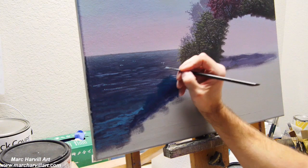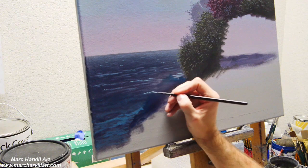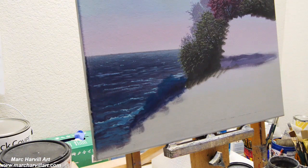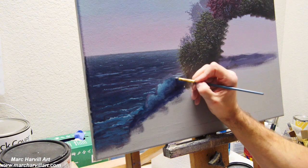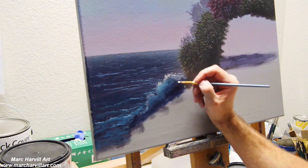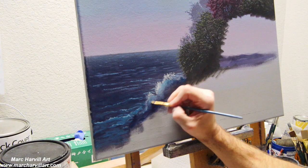I've mixed some lighter turquoise by adding a little bit of titanium white and a little bit of ultramarine blue with that turquoise to add lighter foam and some breaks in the waves. Now I'm beginning to work on this crashing wave, adding a little translucence — just dry brush blending that lighter turquoise color on top. Starting to form the crest of the wave by using lighter white and a little bit of yellow mixed into that.